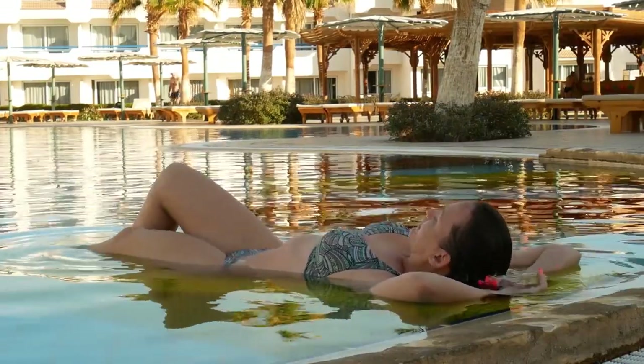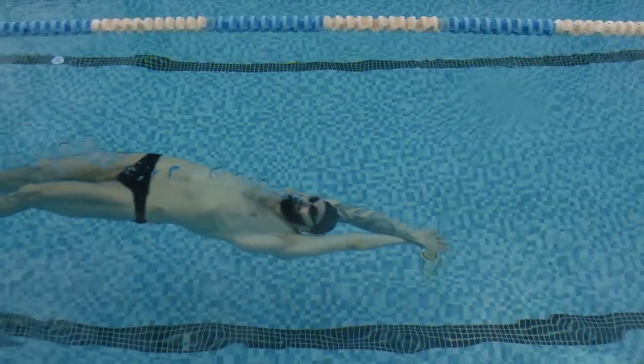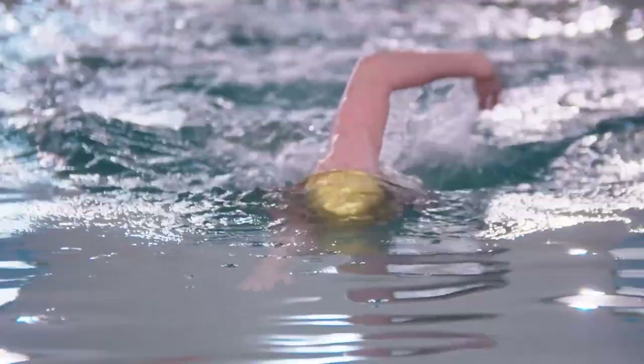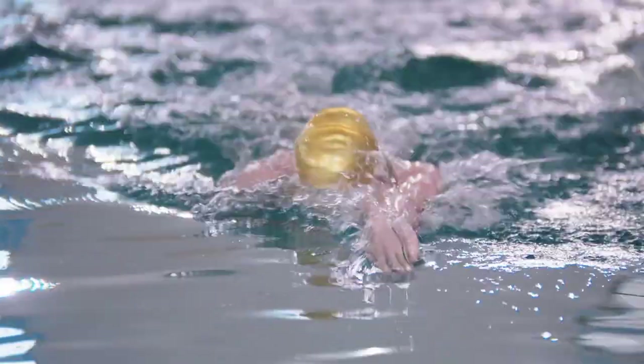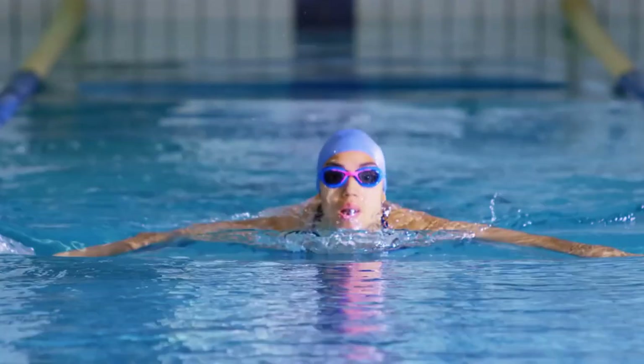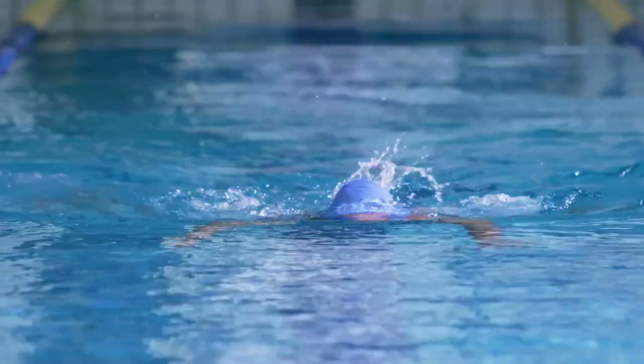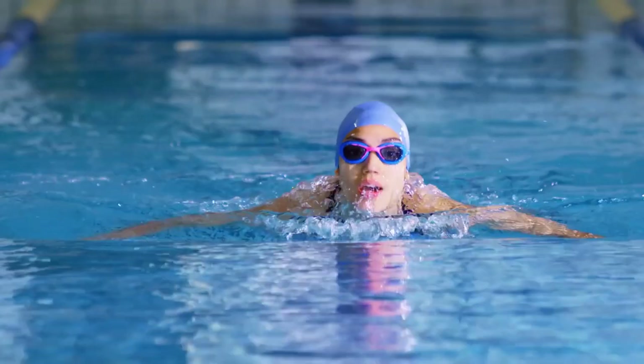If you are just starting, here are some breaststroke techniques that can help you swim faster and more efficiently. The first thing to keep in mind when swimming breaststroke is to keep your body as long and streamlined as possible. This means avoiding excessive movement of your arms and legs and keeping your head still. You should also focus on keeping your hips and thighs close together throughout the stroke cycle.